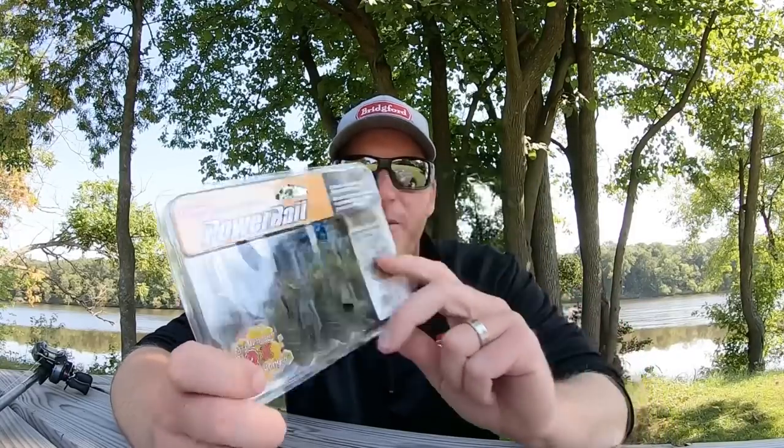Guys, I really think you might want to check out the Crash Craw by Berkeley. It's a very good profile, and it's a bait that you're going to be able to use for a lot of different techniques. These are the ways that I've had really good success so far, but I imagine there are a bunch of other good ones out there — so if you have some to share, I would love to hear from you.